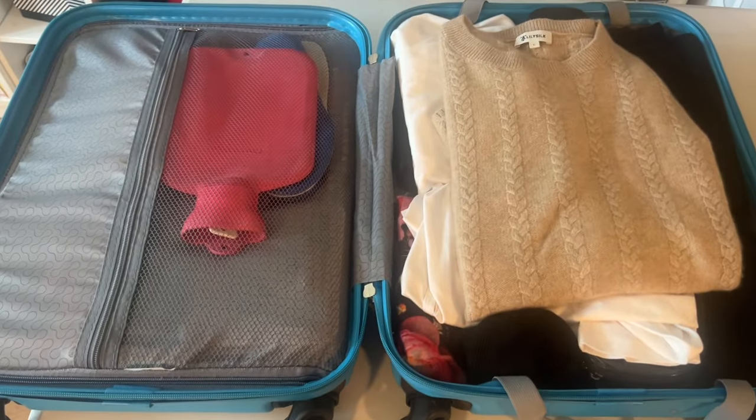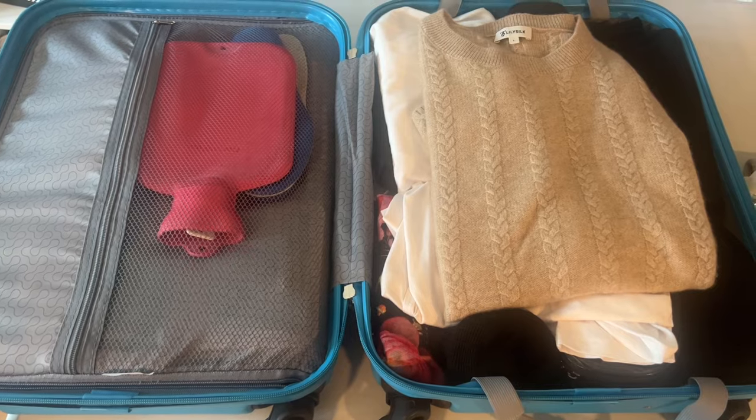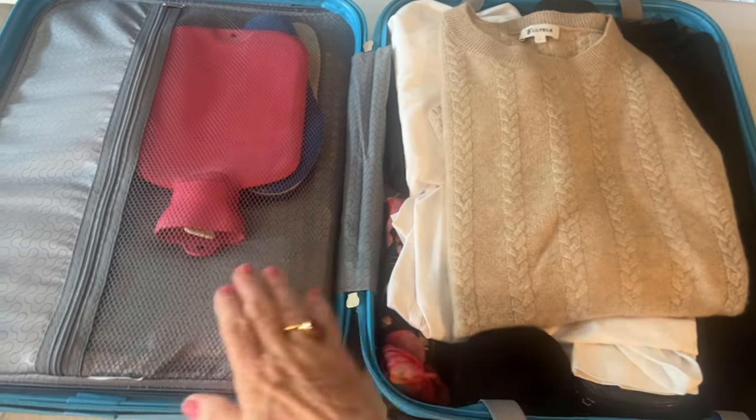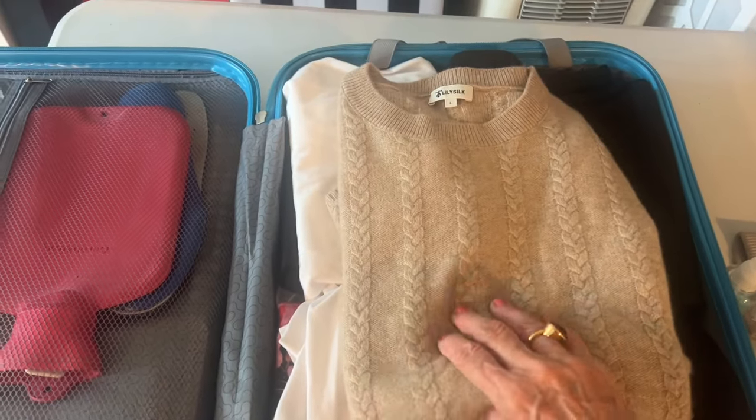Here's my suitcase — I've already started packing. You can see a very important item: my hot water bottle, which I always take with me when I travel. This side is for clothes, and the other side has a zipper with all my bits and pieces in there. I'll show you what I'm taking.